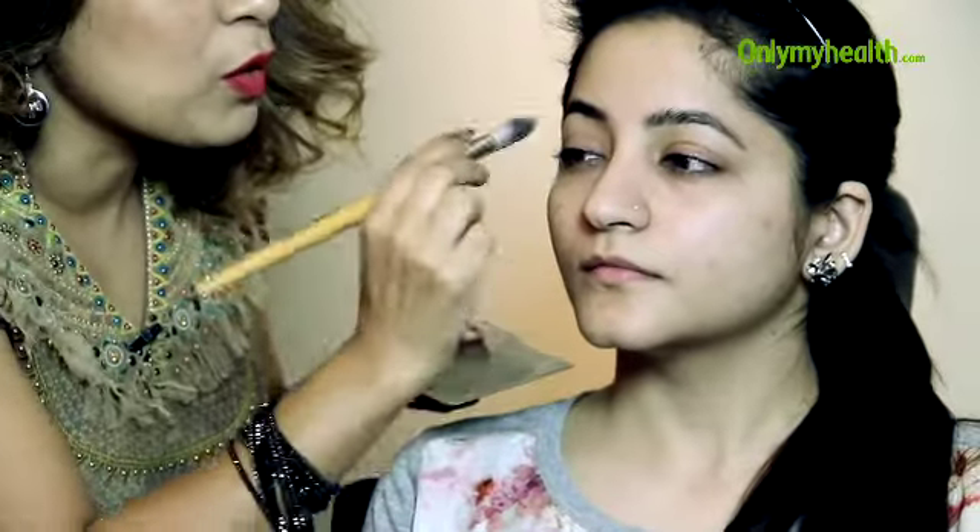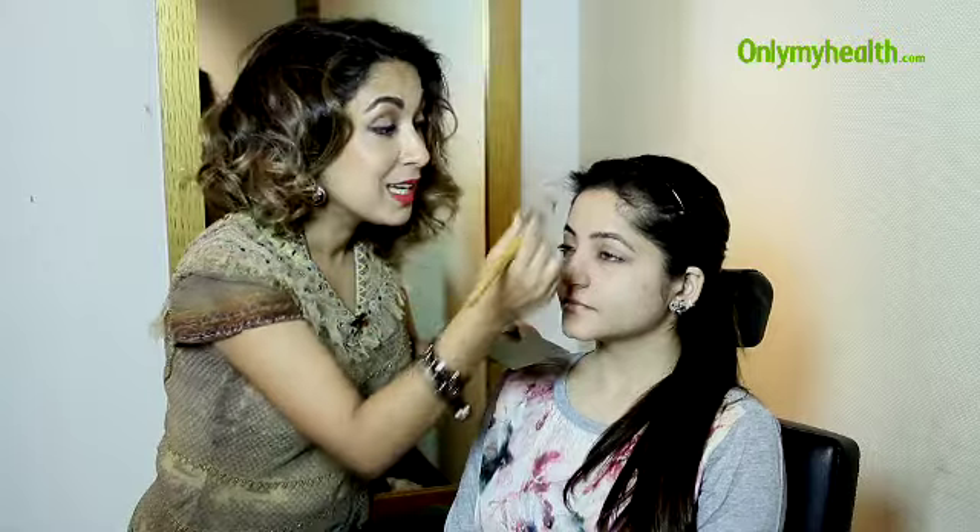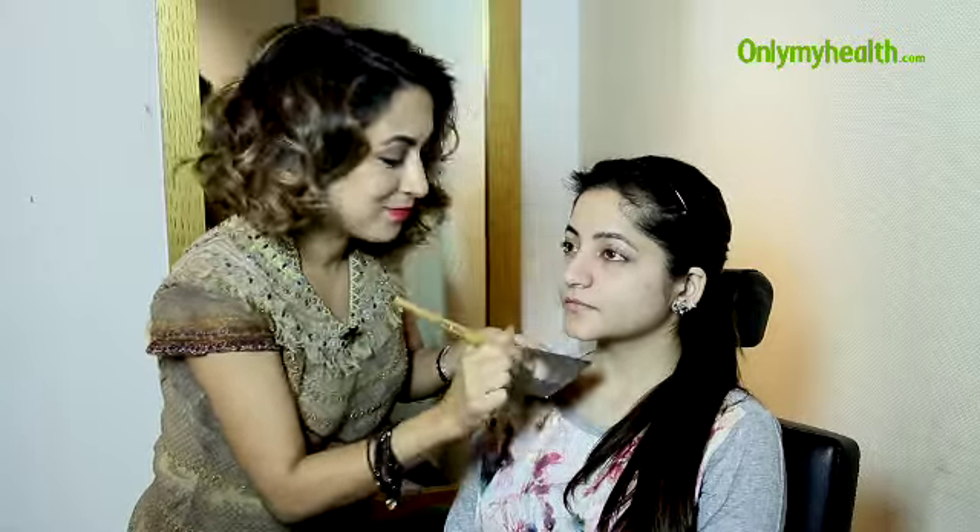I'm just avoiding the eye area and working all the way around on the skin, especially in the t-zone section. We're through with the primer now, and I'm going to start straight on with an oil free foundation.